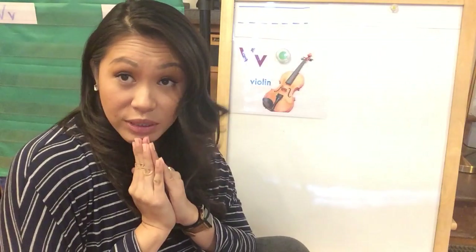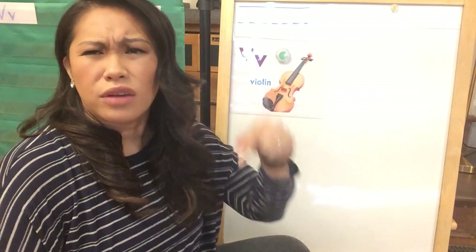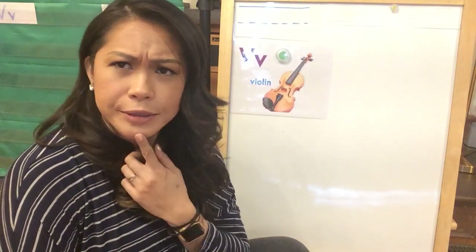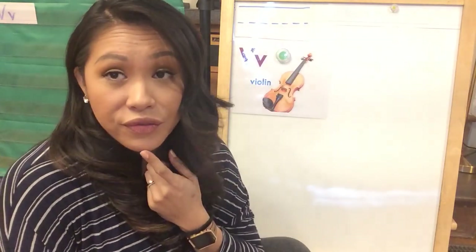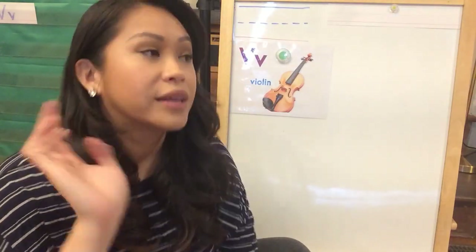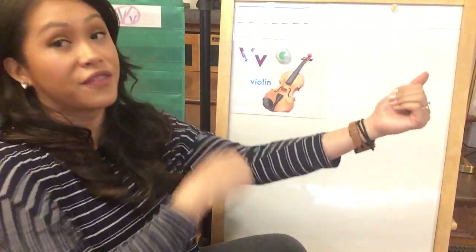This week our letter is the letter V. Can you guys say letter V? V. What sound does the letter V make? Do you remember? I heard somebody say it. It's V. Can I hear you say it? V. Nice. So the letter V makes a V sound like a violin.